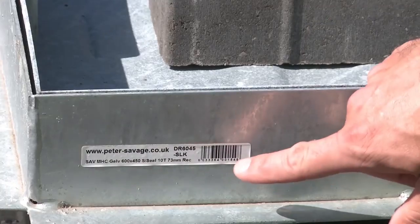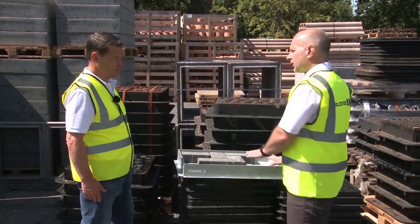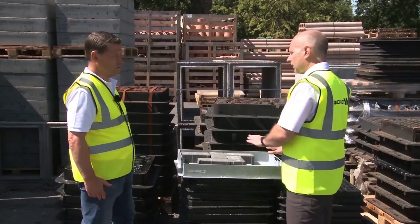This particular one is tested to a 10-ton gross laden vehicle weight. With the Peter Savage range, they are tested when empty, unlike some other manufacturers.